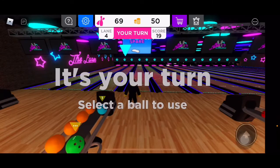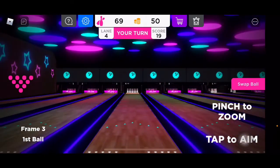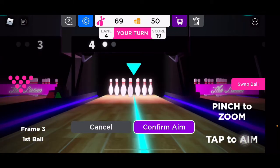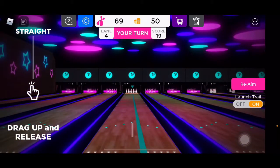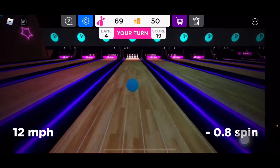All right, so that was the second frame. For those of you that don't know bowling, there are 10 frames in bowling. First ball — and you usually want to hit not like dead center. Crap, that's gonna go right in the middle.